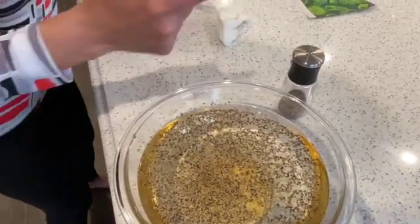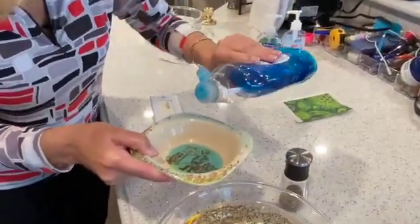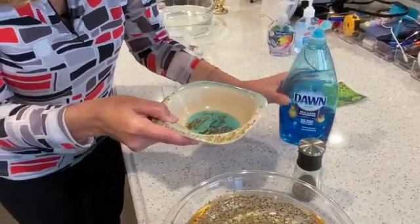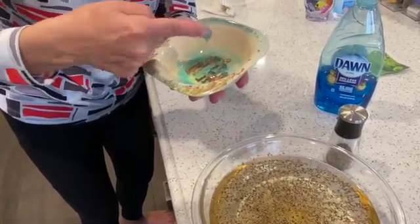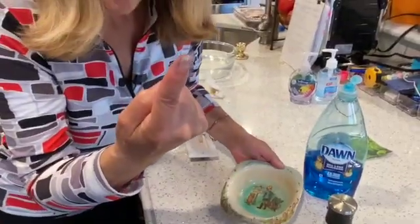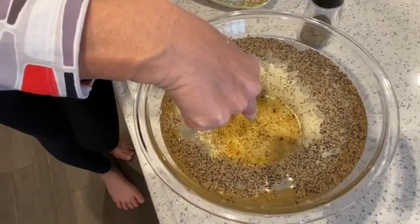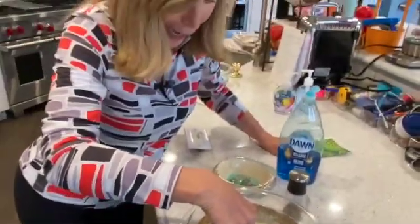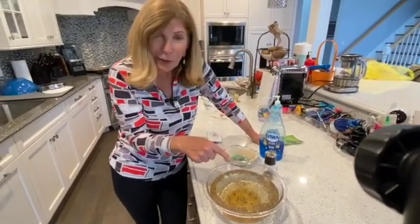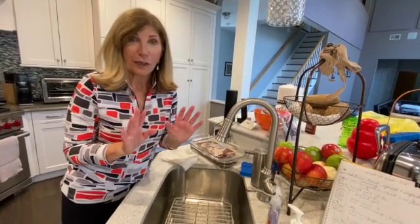Watch this next trick. I took some soap and poured a little into the bowl. Now I put soap on my finger and watch what happens when I put it in the pepper — oh! The pepper runs away! Look how fast it's running away. That's exactly what you want to happen when you wash your hands. Bye-bye germs! Isn't that cool?